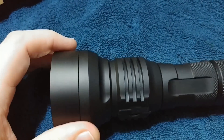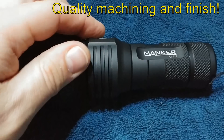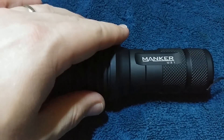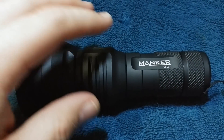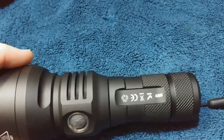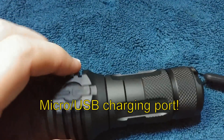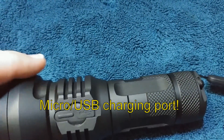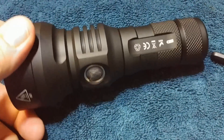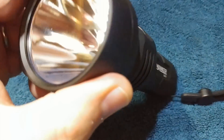Showing you a very nice finish on this. The button is recessed enough where it can be protected if you put it in a holster. I do have a holster for this — it did not come with the light, I bought it separately. Very nice finish, excellent quality machining on this.